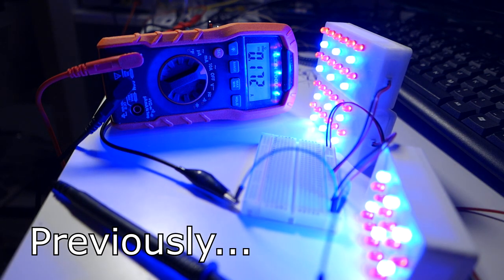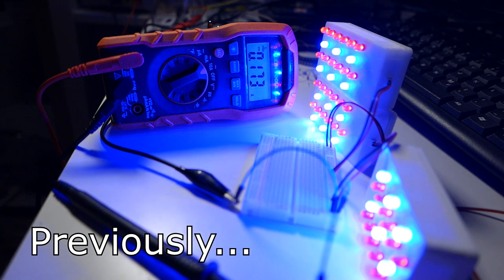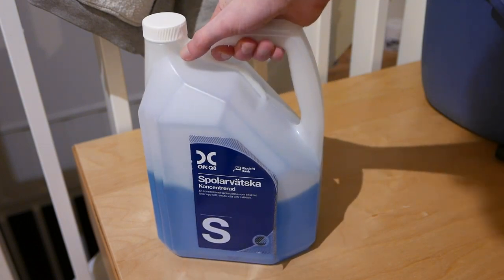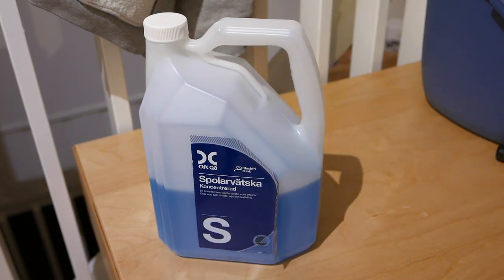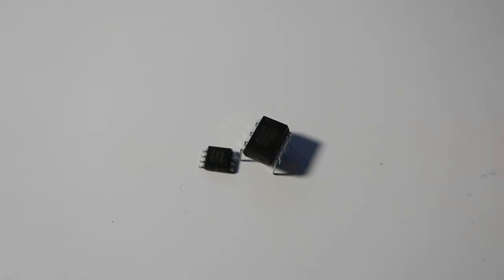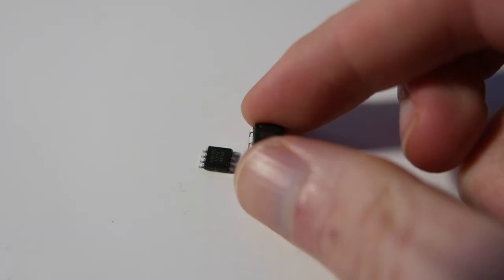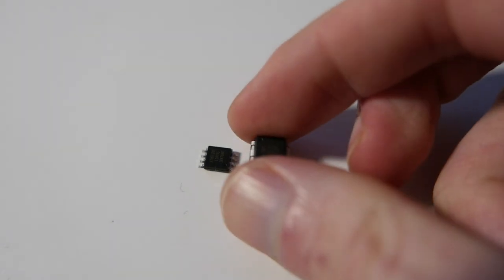A couple of videos back I made a grow light from some regular LEDs. The end goal is to grow lavender in the darkness of my bedroom and have it also water itself. So the next step will be to make the watering system. In this experiment I'll be using an old jug of windshield wiper fluid, and it will also let me try out my newly purchased tiny microcontrollers. As usual you can find a GitHub link to all the resources in the description.